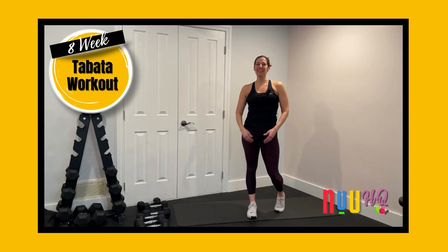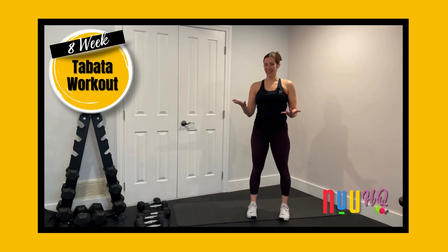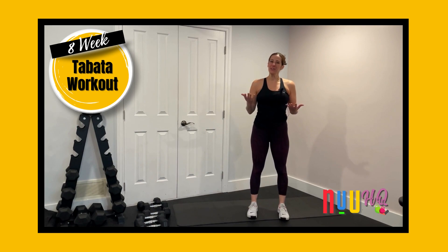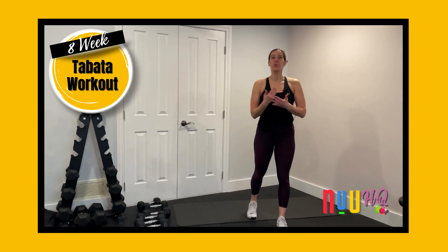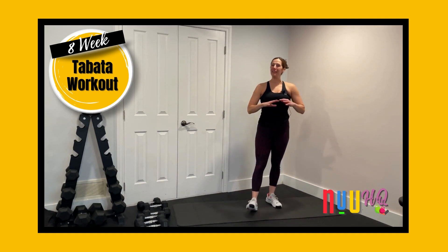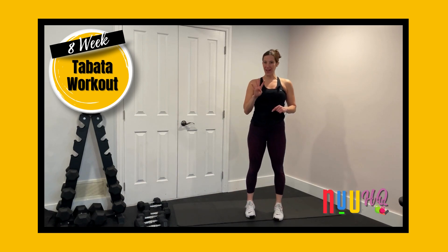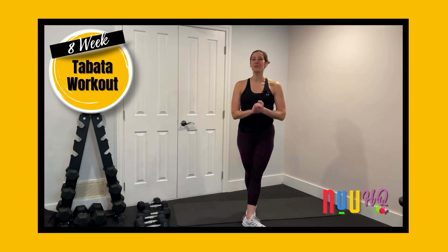What is Tabata? Tabata is basically just a timing system. It's 20 seconds of work to 10 seconds of rest. The idea is that you can push really hard in those 20 seconds because you know it's only 20 seconds — rest comes quick, but so does the next set. We keep going for four-minute blasts. It's only four minutes, so you can really push yourself, and that's why results really happen amazingly with the Tabata Online Fitness Program.